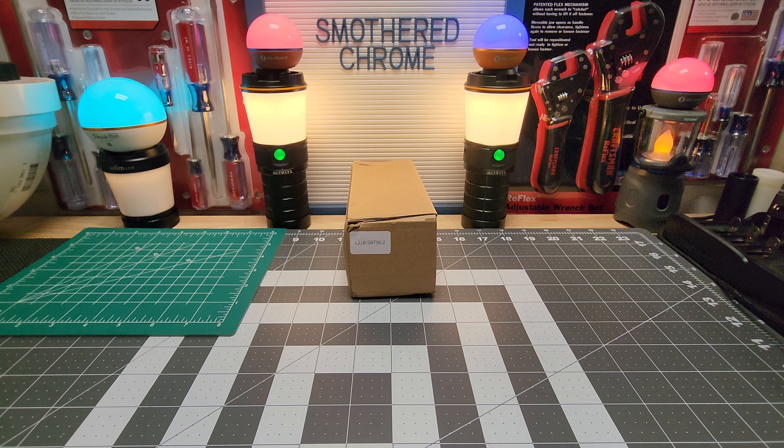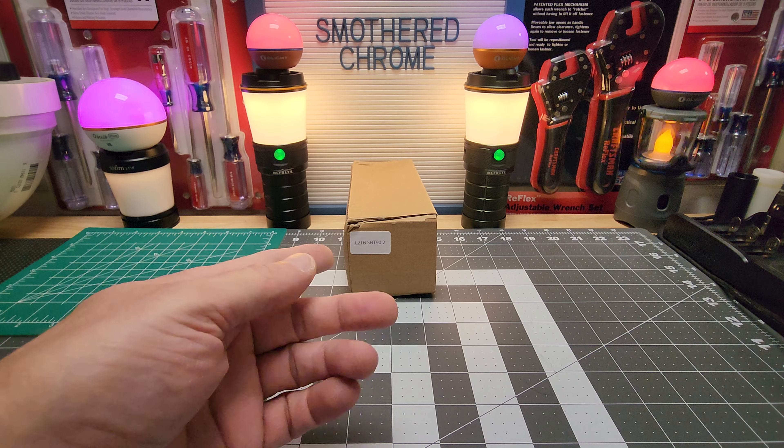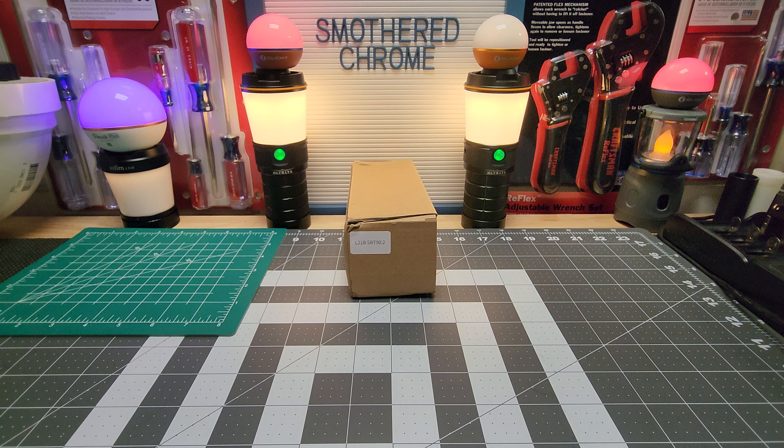Hello everyone, hope everyone's doing well. Tonight we have the newly released Convoy L21B with the SBT 90.2. This is supposed to be around 5000 lumens up to, and I'll get into that. Convoy deserves some props — their stat sheet says 'up to,' and over 1100 meters of throw. Definitely some good stats.